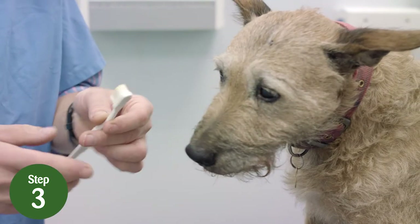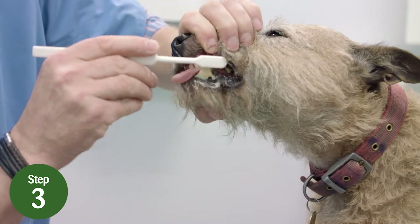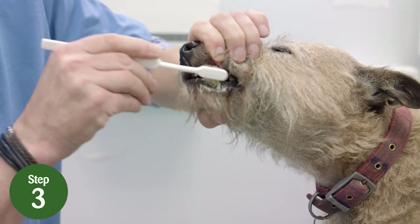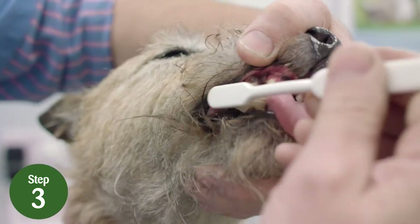Step 3: then wet the toothbrush with water and add some toothpaste. Gently brush the canine teeth — these are the longest teeth. Change your hold on the muzzle to lift the lip on the other side and repeat.